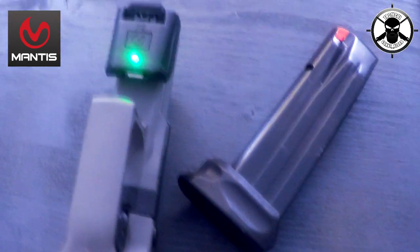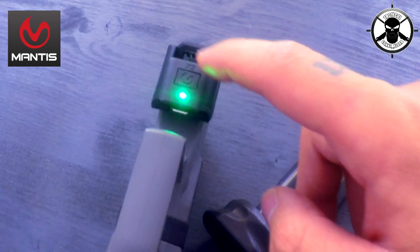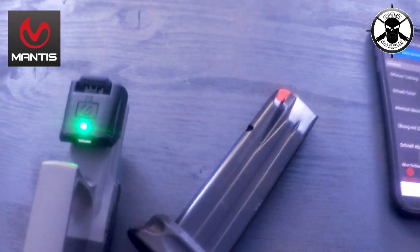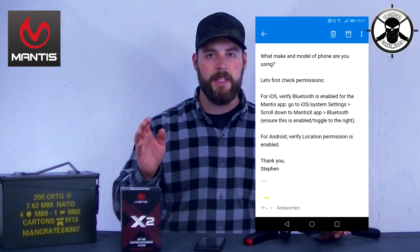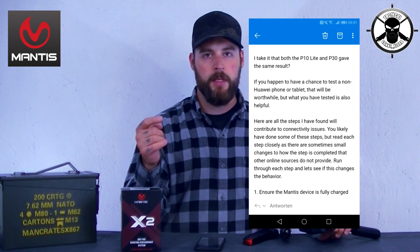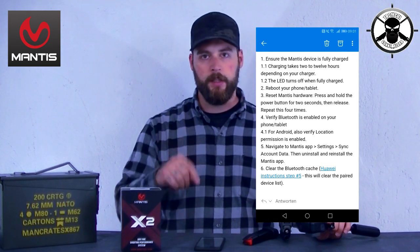Wenn wir Probleme haben, um das Ganze richtig zu starten, dann müssen wir einfach zum Refreshen lange draufbleiben. Dann fängt das Ding an, in verschiedenen Farben zu leuchten, und sollte sich normalerweise beim zweiten Mal finden. Mantis X hat dazu noch eine andere Erklärung – den ganzen Cache löschen und so weiter und wieder neu verbinden. Dann muss man hier schön nochmal lange draufklicken. Die Reihenfolge ist auch ganz wichtig. Beim Samsung hatte ich kein Problem.